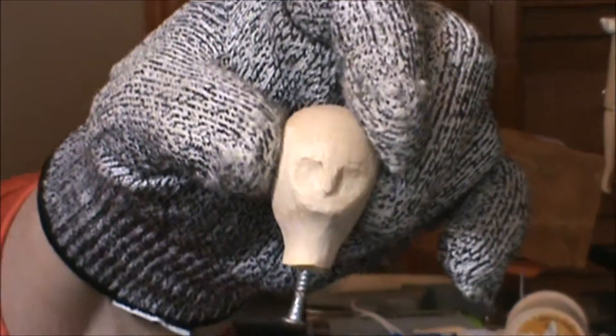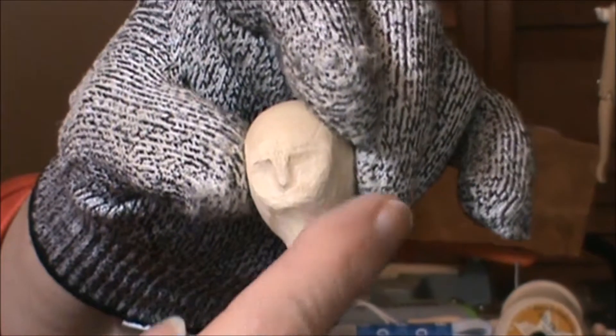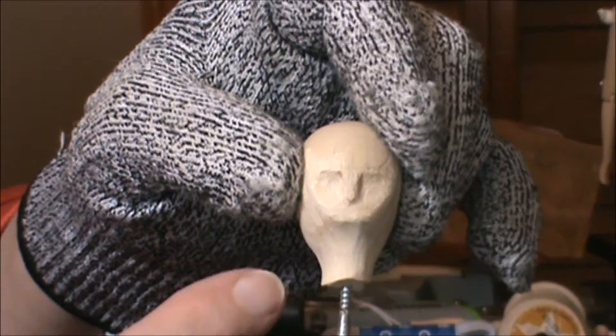Here you go — I can see the face. It's pretty well defined. I've got a nice chin area here. I was able to give myself a little more space for the lips by shortening up the nose.